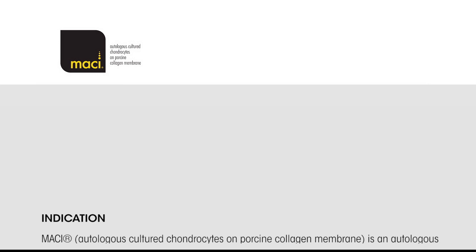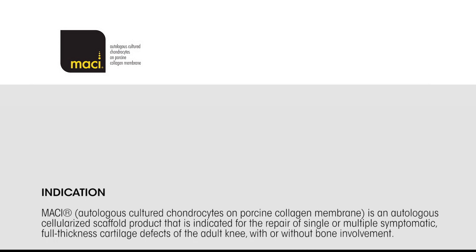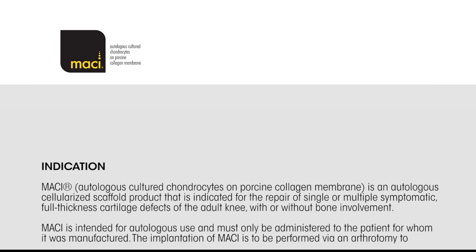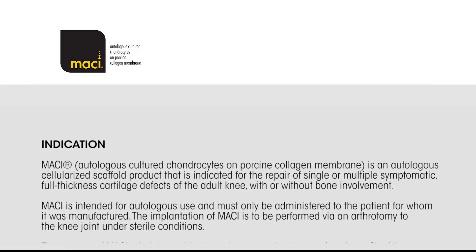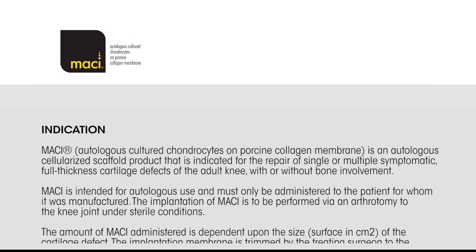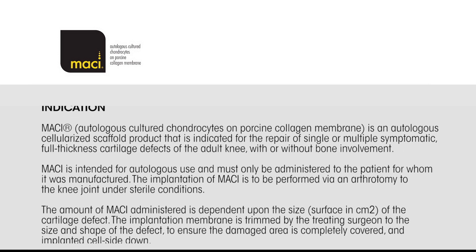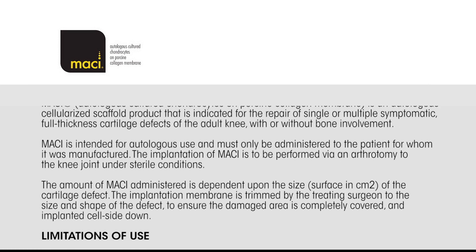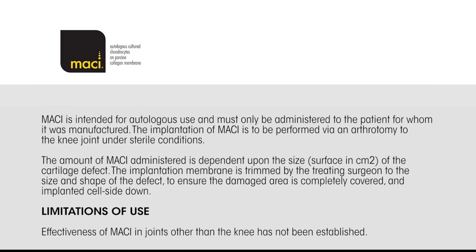Indication for use: MACI — autologous cultured chondrocytes on porcine collagen membrane — is an autologous cellularized scaffold product indicated for the repair of single or multiple symptomatic full-thickness cartilage defects of the adult knee with or without bone involvement. MACI is intended for autologous use and must only be administered to the patient for whom it was manufactured. The implantation is performed via an arthrotomy to the knee joint under sterile conditions. The amount of MACI administered is dependent upon the size, in cm², of the cartilage defect. The implantation membrane is trimmed by the treating surgeon to the size and shape of the defect to ensure the damaged area is completely covered and implanted cell side down.